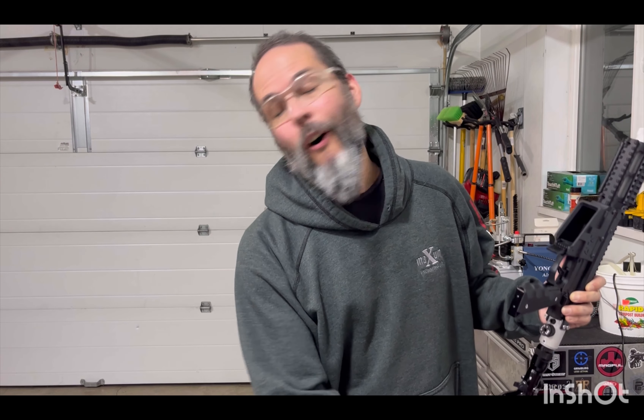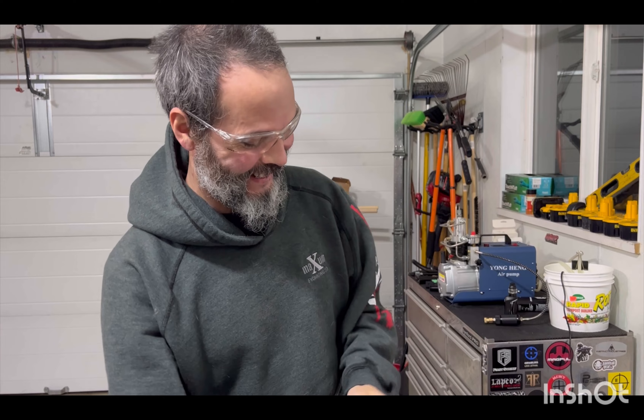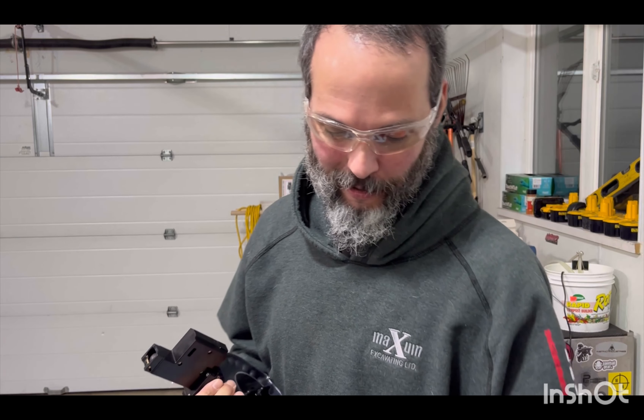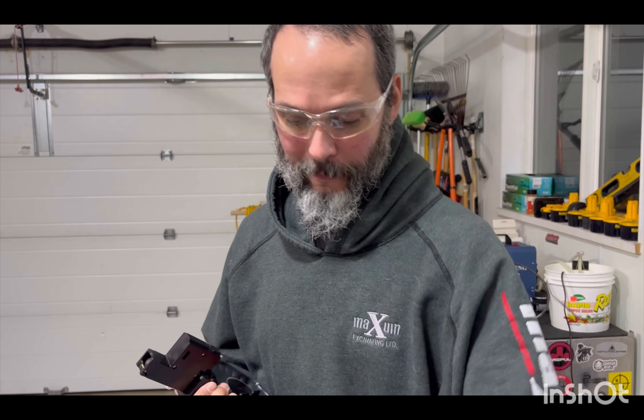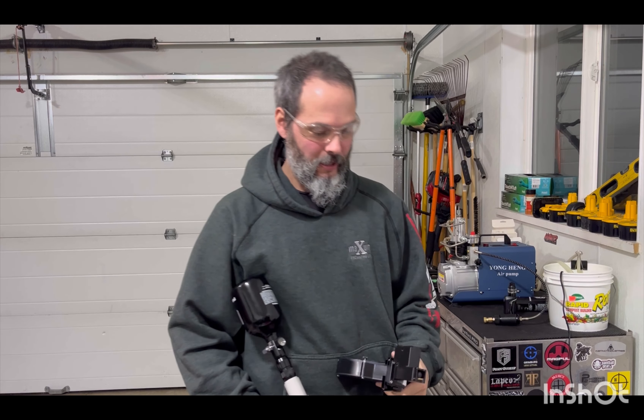I'm going to take all those out of there and load some round balls. Because that's what you came to see — some full auto. Take two! Things happen. I was actually having pretty good success with those, but not in this magazine. Those work good in the stick mags. Grimberg Jewels, V2s, 8 grams.